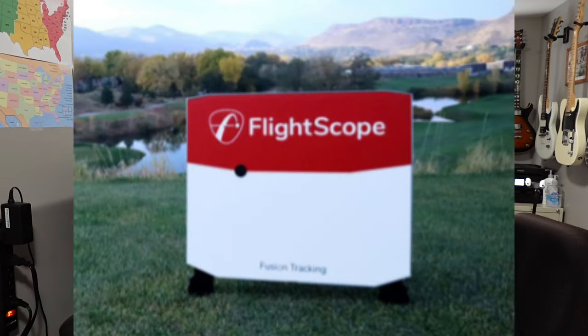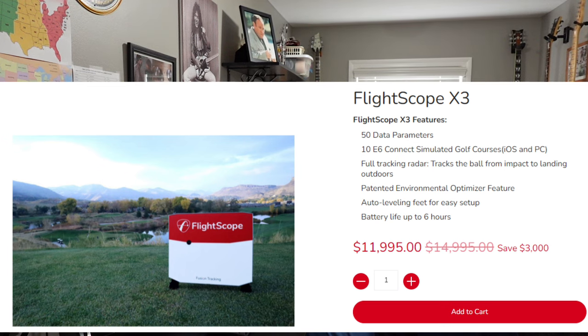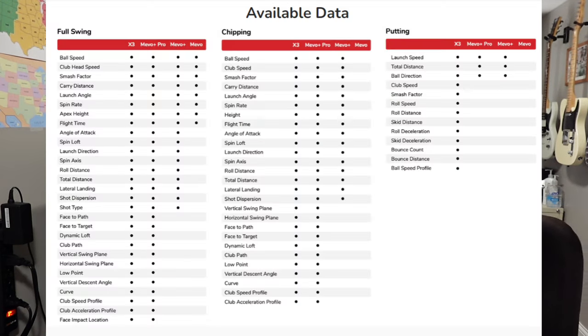There are two supported launch monitors no longer on FlightScope's website: the FlightScope XI and the FlightScope X2. If you want to use either of those, you'll probably have to pick them up used on eBay or from a private party. The FlightScope X3 is the current device, priced at $11,995. It has 50 data parameters, includes 10 E6 Connect simulated golf courses for iOS and PC, full tracking radar that tracks the ball from impact to landing outdoors, the patented environmental optimizer, auto-leveling feet for easy setup, and battery life up to six hours — double the Mevo Plus.